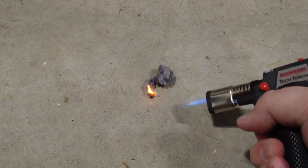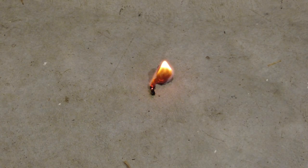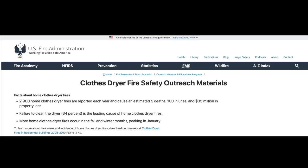The second issue is that lint buildup is actually a fire hazard, because it's a highly flammable material. When lint accumulates in the dryer or its venting system, it can restrict airflow and cause the dryer to overheat. If the temperature gets high enough, the lint can ignite and start a fire. Dryer fires are probably more common than you might think. According to the U.S. Fire Administration, approximately 2,900 home clothes dryer fires are reported each year, and failure to clean the dryer is the leading cause of those fires, accounting for about a third of them.